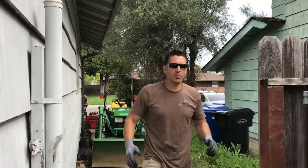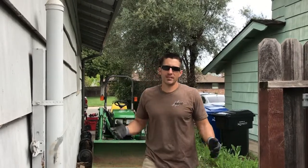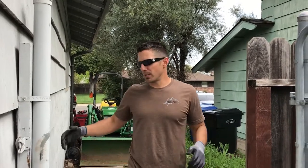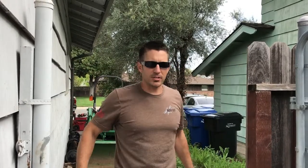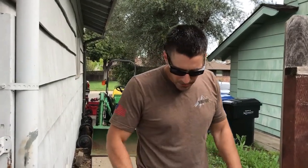Hey everyone, welcome to the Working Dirt channel. We are going to be making this opening wider — not only so that we can fit this tractor through, but I convinced the owner that it's always important to have big openings so that you can bring back herds of people, barbecues, pallets, wheelbarrows. It's always nice to have a big opening to get back to your backyard. In order to do that, we need to remove these posts.